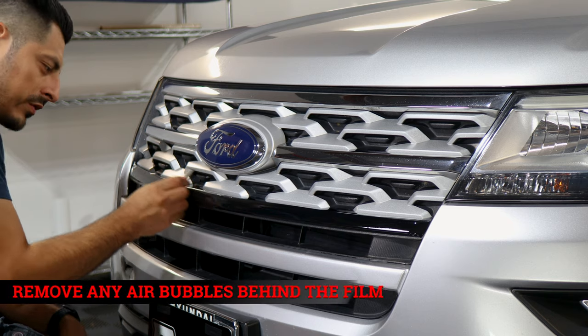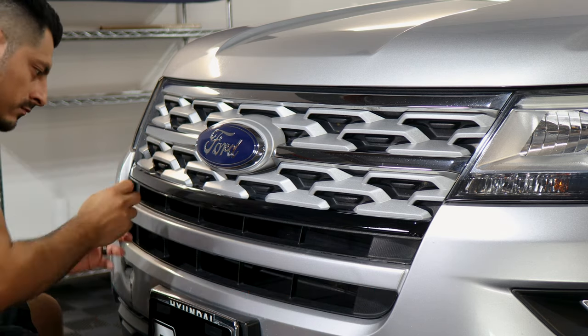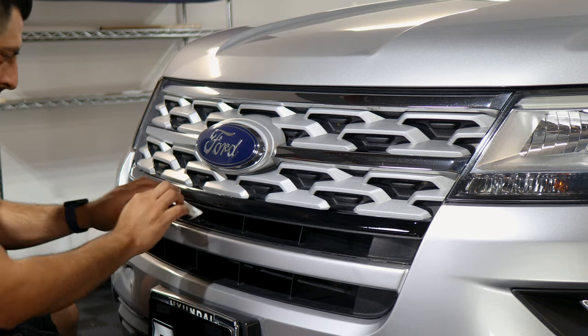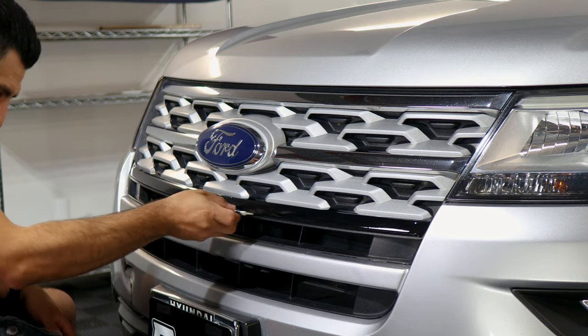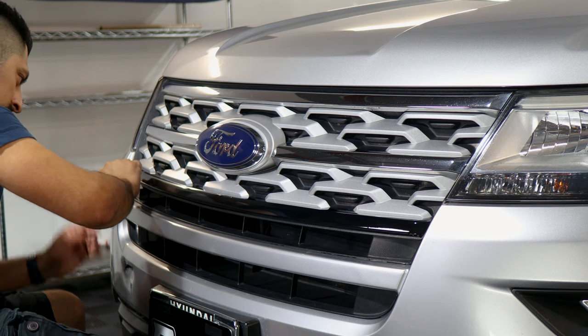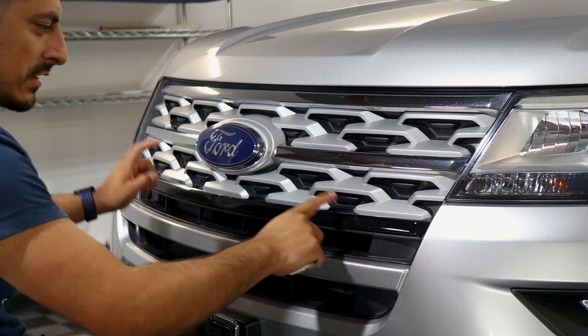Make sure you remove all of the air bubbles that may be behind the film. If you have a little bit of excess material on the lower half, you can trim it off. First tuck it in, and if you still have a little bit more, then trim it off. Now we move on to installing the top piece.